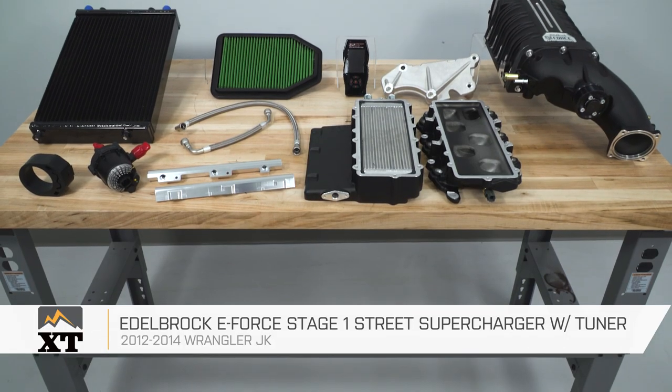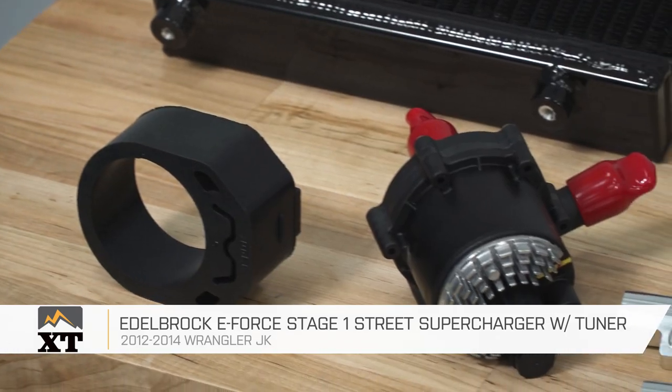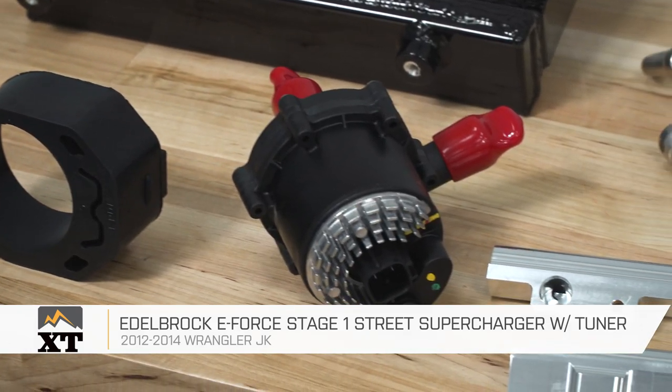This Edelbrock E4 Stage 1 Street Supercharger with the tuner is for those of you that have a 2012 to 2014 JK that are looking for a way to get some force induction to get a lot more power out of your Jeep.